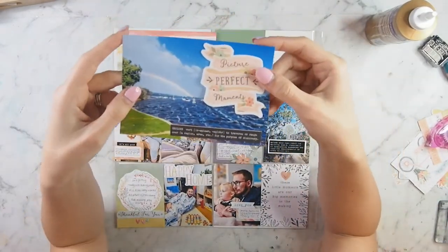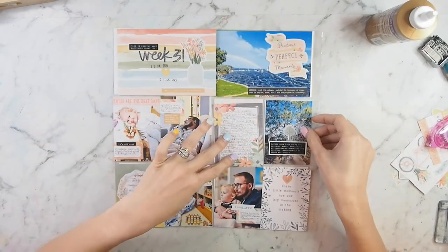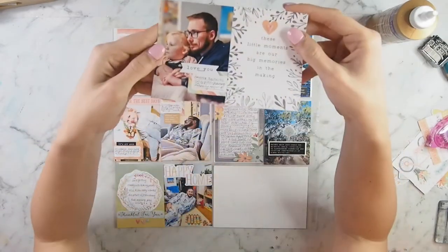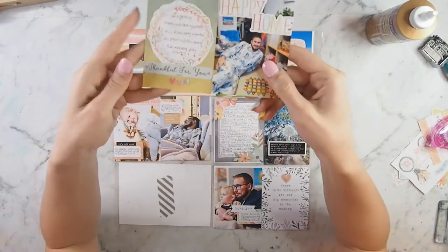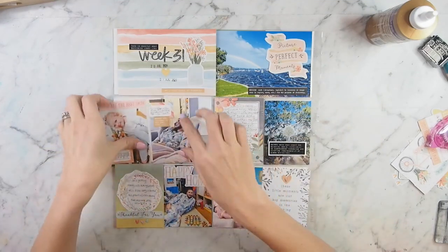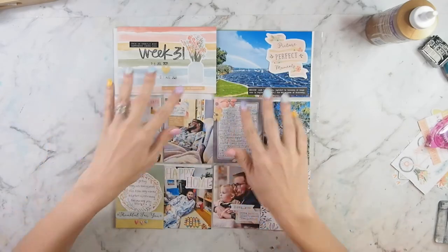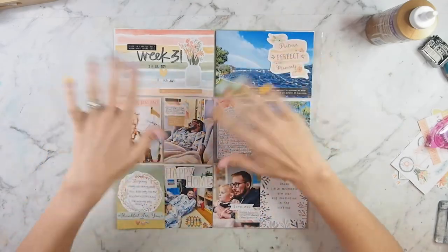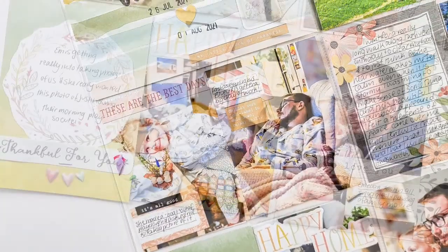Everything here is up close so you can see what I've done. I didn't embellish that journal card much from the cut apart sheet, just because I felt it was quite pretty by itself and it matched the rest of the kit. There you can see those three little love hearts down the bottom. Those two cards look very similar with the two labels. And that's it, guys — thank you very much for joining me. I will see you all next week. Bye!